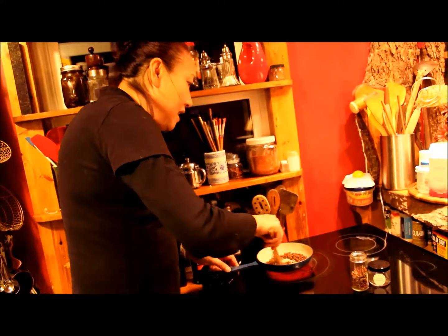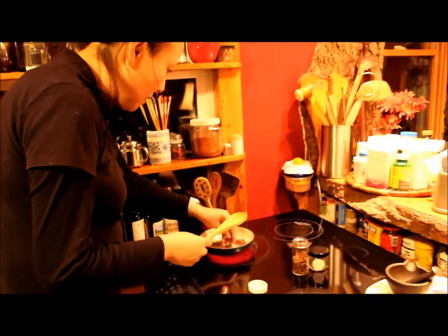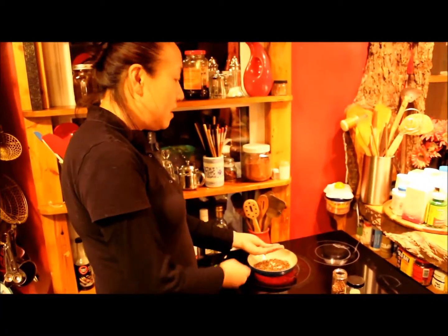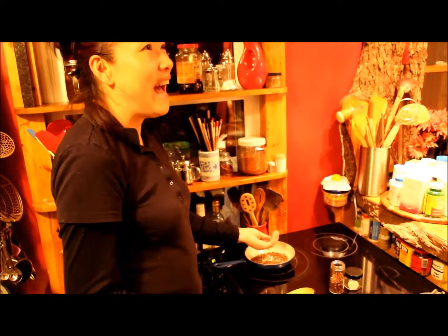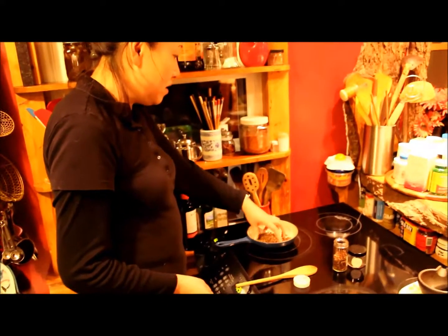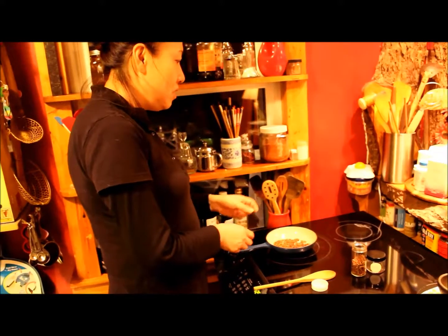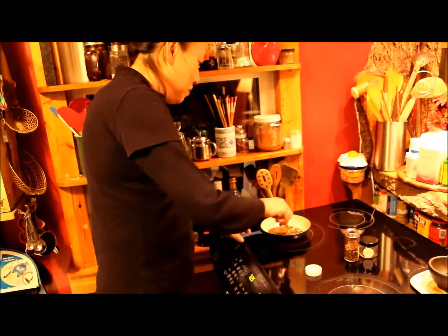Once the temperature is high enough, you start to smell it. To check if the temperature is right — if it's too low, you can still touch it with your hands. But once it's hot and you cannot touch it, then you know it's ready. You need to pour it out immediately to avoid burning it.